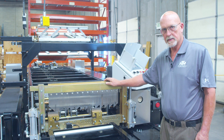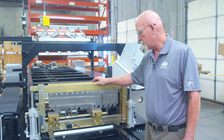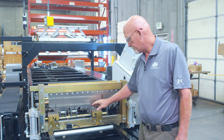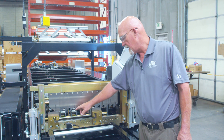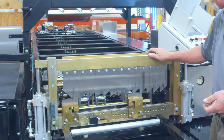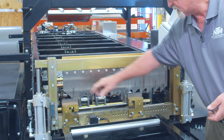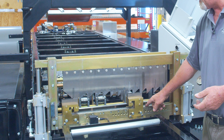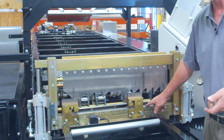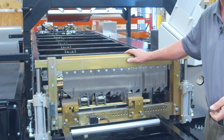On the blade maintenance — cutting depending on how many cuts you make monthly — when these start rounding off, you'll start getting little burrs on your panels. When they start rounding off, we do have a kit that you can buy that has the top six blades. This one is separate, and it has three inside and three outside dies that you can buy as a kit to replace the blades once they start to wear.